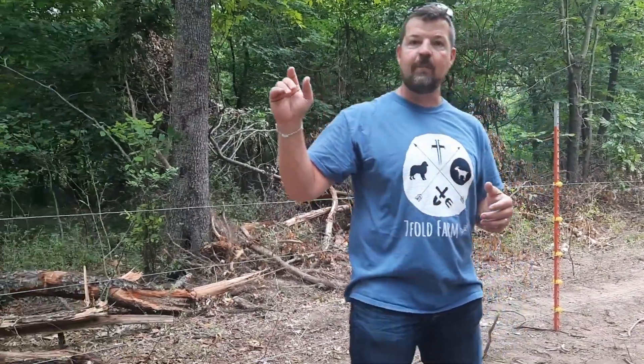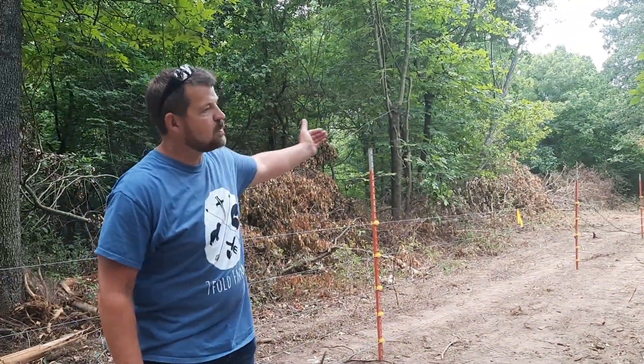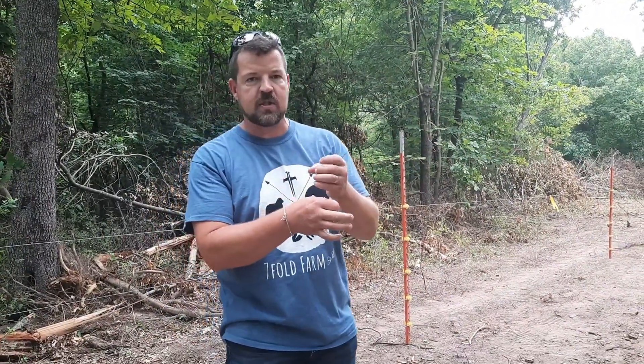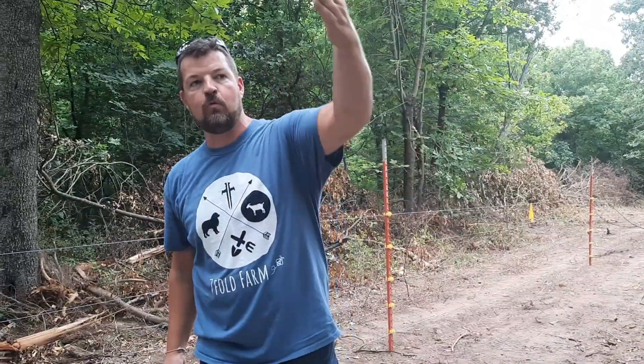Big shout-out to Triple L Fencing — Jim Long, his wife, his son Jaden. They were out here helping us with this project and they did a fantastic job. As you can see, we run all the way from west all the way to the far east boundary of our property. It shoots back to the far southeast corner where there's another massive oak tree for a corner post, where we've used lag screws and ceramic insulators just to tie that off nice and tight to that oak tree. Then it shoots back out to the west all the way up to the front corner and encloses about 12 or 13 acres.